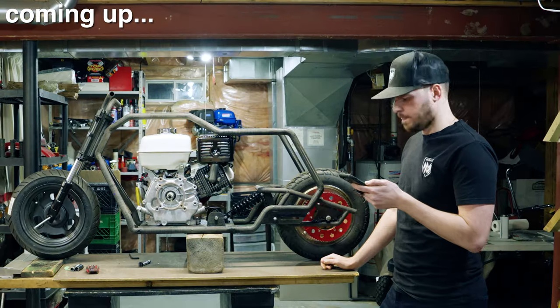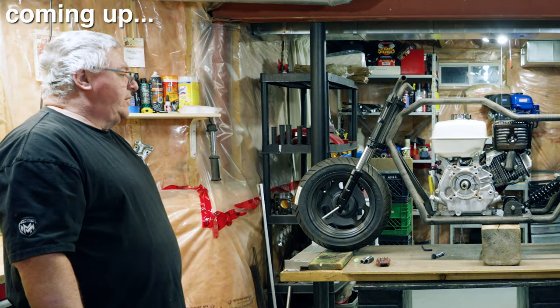I got an email. They said the frame's not going to work. What do you mean it's not going to work? We've spent the last eight months and over $25,000 designing our dream minibike.